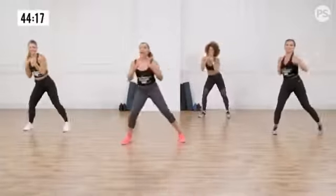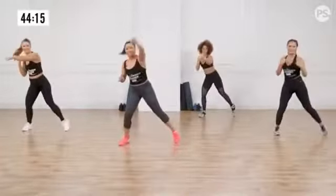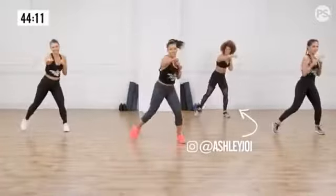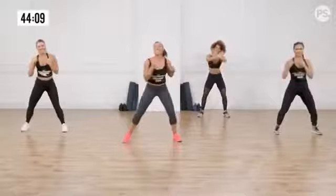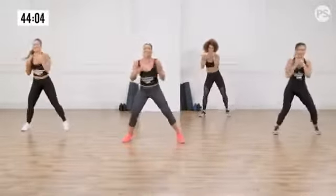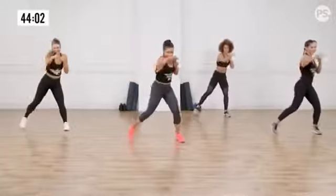And then our last hot body boom body is rockstar Ashley in the back. You can also find Ashley Joy — because that smile just lights up your life — on Instagram, at Ashley Joy. So keep jabbing straight forward.